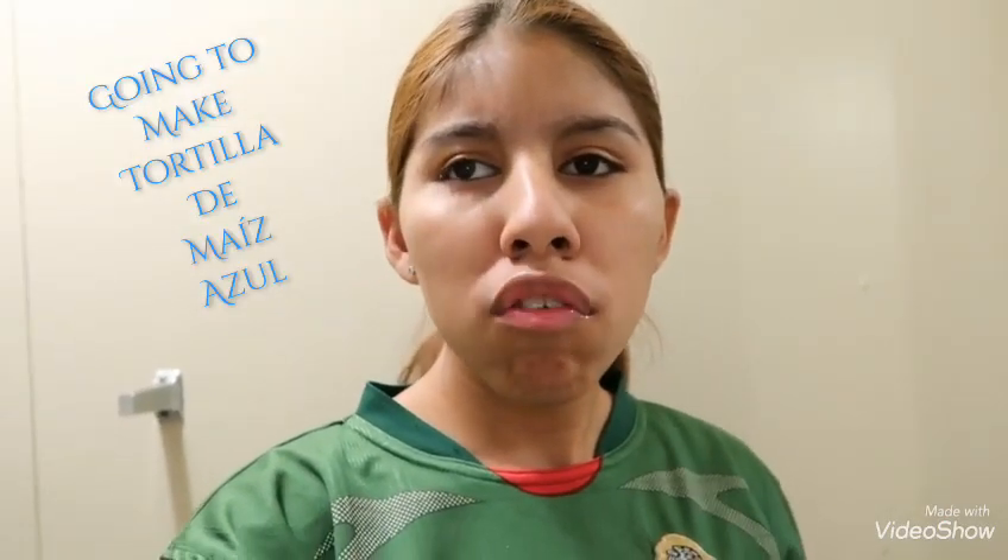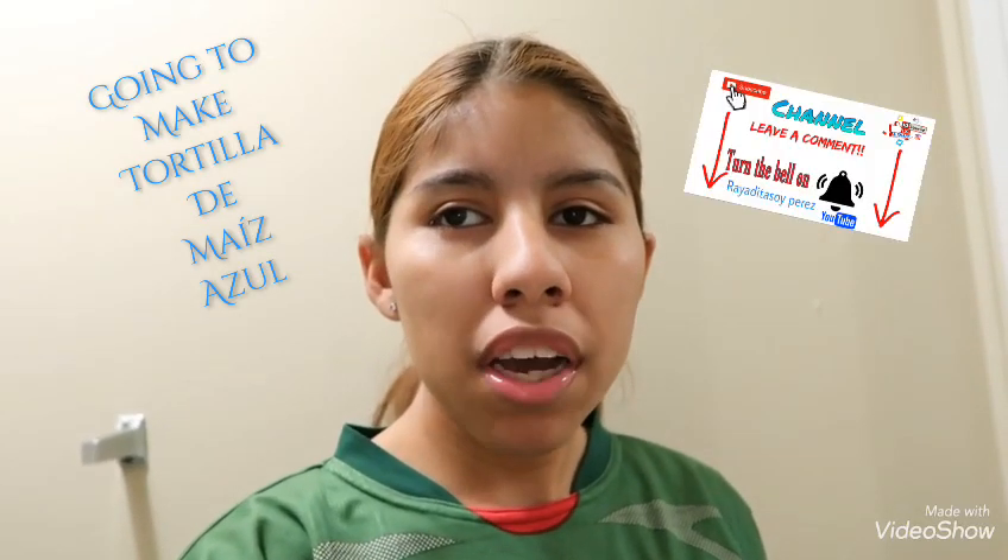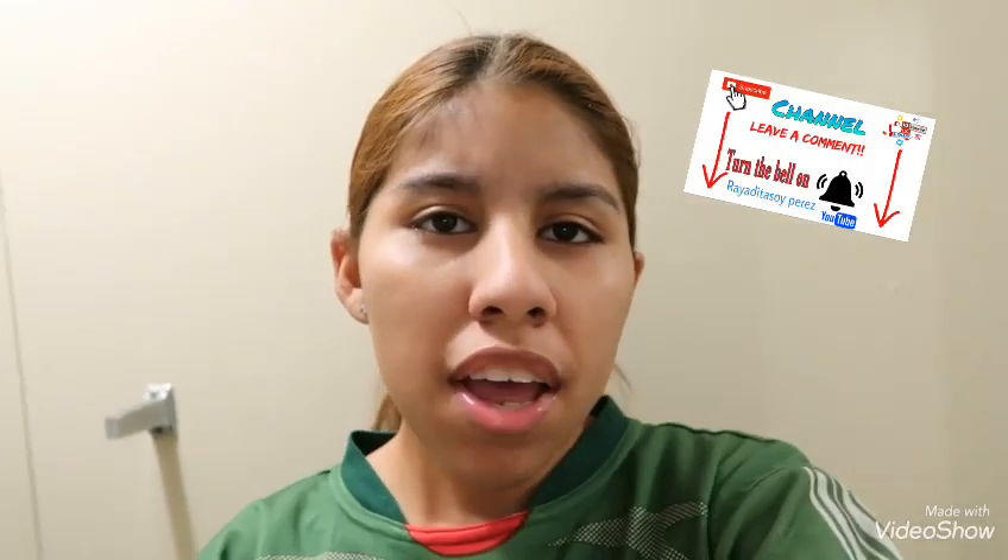Hello, and welcome back. Today we're going to do tortillas de maíz azules. I hope you like this video — subscribe and comment below what type of recipe to do next.